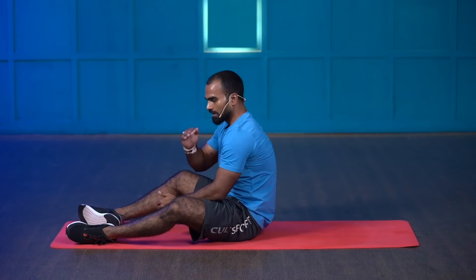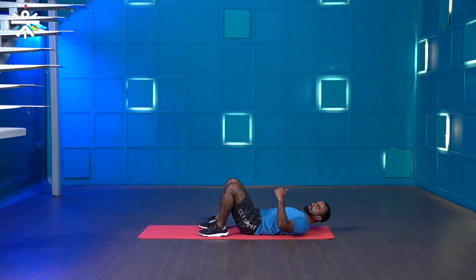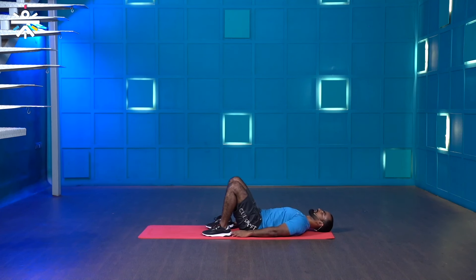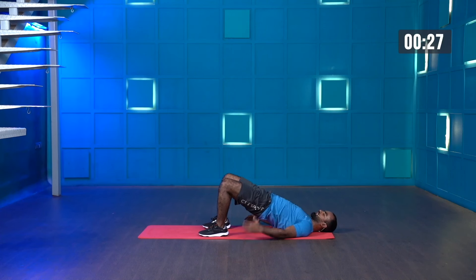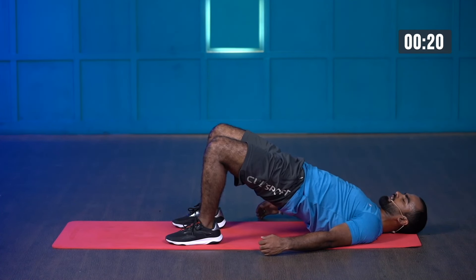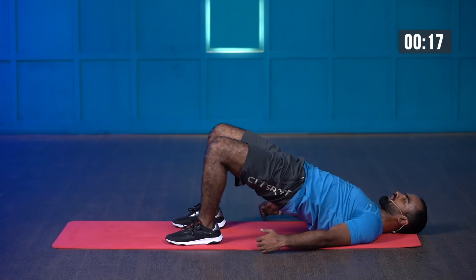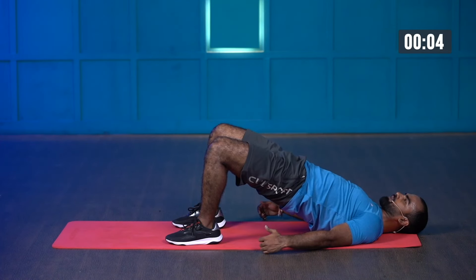Now the same movement, but instead of dynamic it will be static — hip bridge hold. Lie down on the floor, drive your hip up and hold the position. Three, two, one — and start. 30 seconds hold. Keep breathing, use your core strength, keep your core muscles tight, tighten your glute muscles, keep pushing the ground. Last three, two, one — and stop.